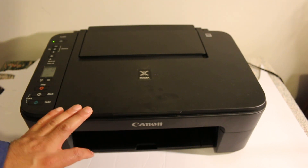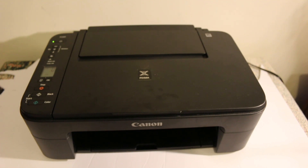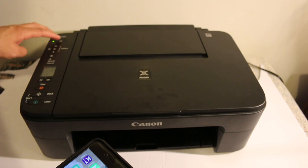Hi, today's video is regarding the Canon PIXMA TS3300 series printer. I'm going to show you how to connect it with your iPhone so that you can do wireless printing and scanning.